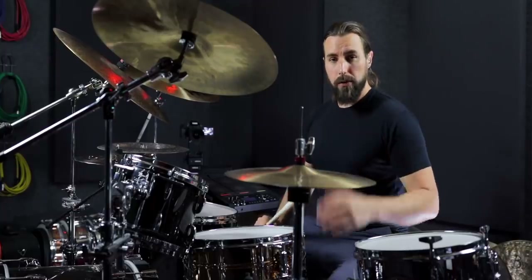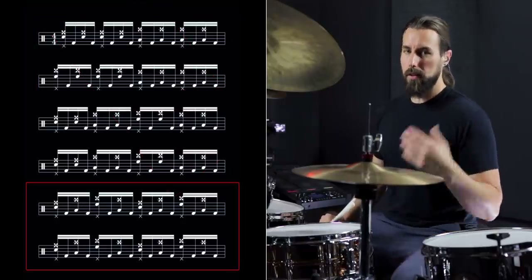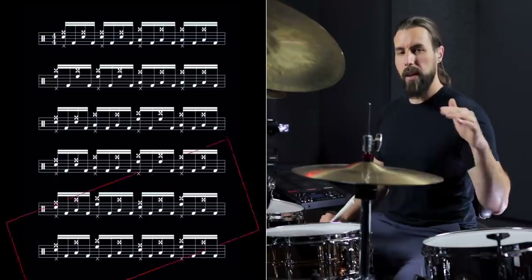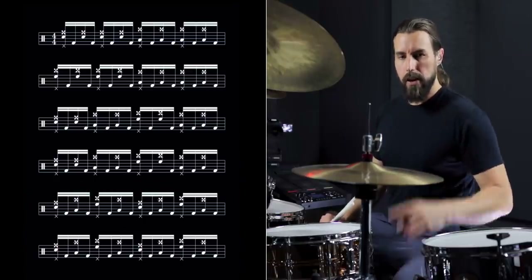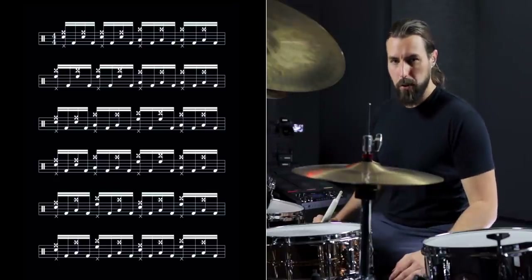What we're going to do now is combine all that into an exercise. We're going to play two bars of the grouping of four, two bars of the grouping of two, and then two bars of the grouping of one. That makes it a six-bar phrase. And then you can just cycle that over and over to turn it into a facility and coordination builder. So we're going to start nice and slow at 90 beats per minute, and then we'll bump up the speed and turn it into a workout.